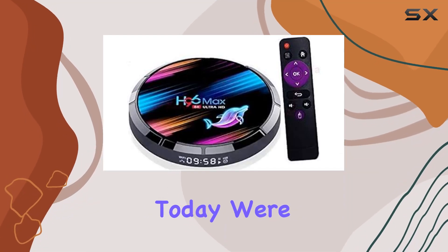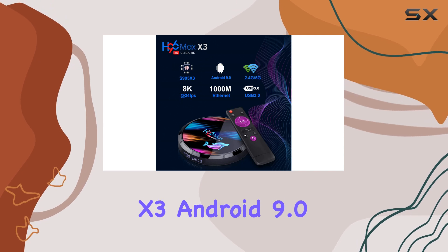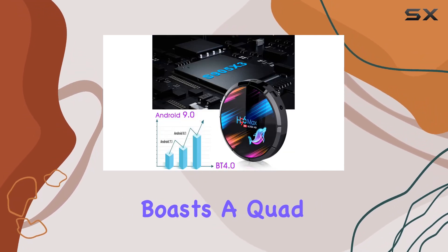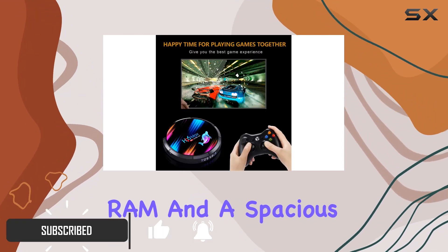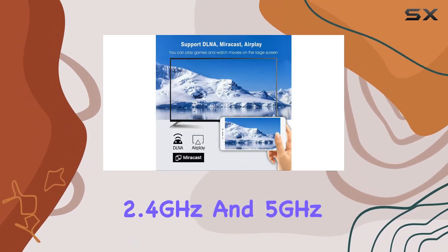Hey everyone, today we're diving into the H96 Max X3 Android 9.0 TV Box by Carolama. This powerhouse boasts a quad-core 64-bit processor, 4 gigabytes RAM, and a spacious 64 gigabytes ROM, with dual Wi-Fi supporting 2.4 gigahertz and 5 gigahertz.